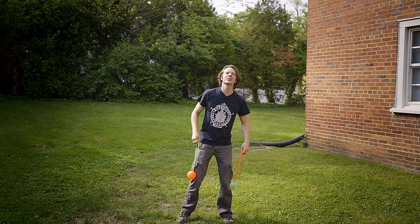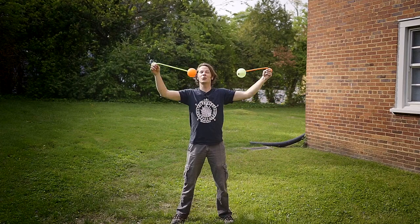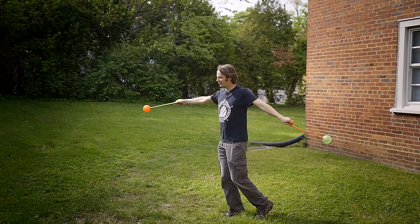Hey friends, it's Friday and you know what that means. I get to give you a brand new poi combo that's going to apply so much of the stuff that we have been working on in the past few weeks.